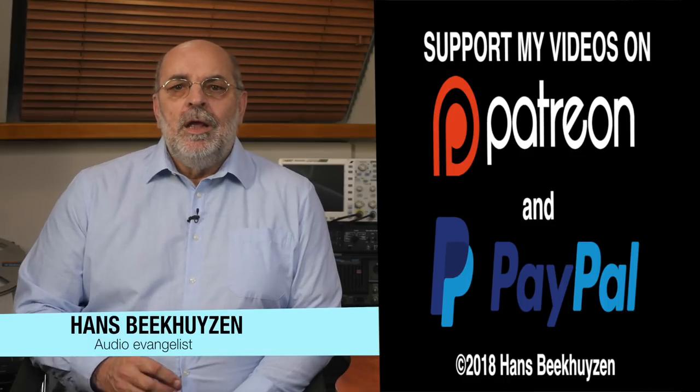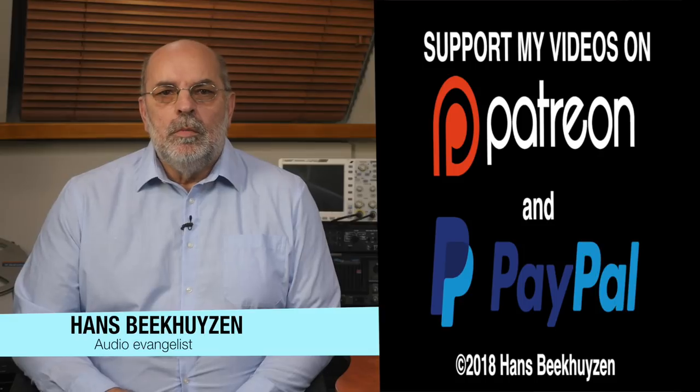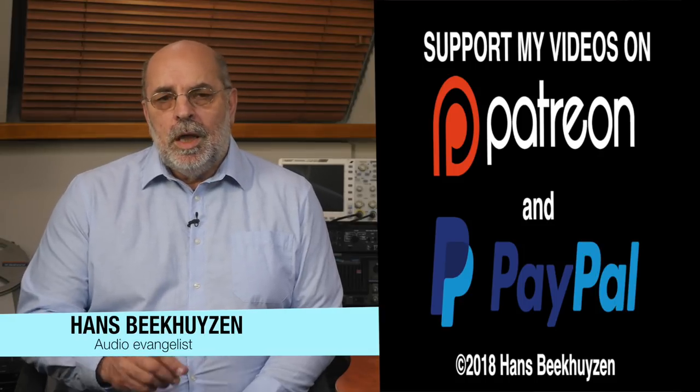I'm Hans Beekhuizen. Thank you for watching and see you in the next show or on HBproject.com. Whatever you do, enjoy the music.